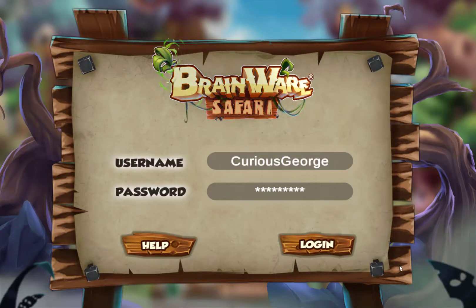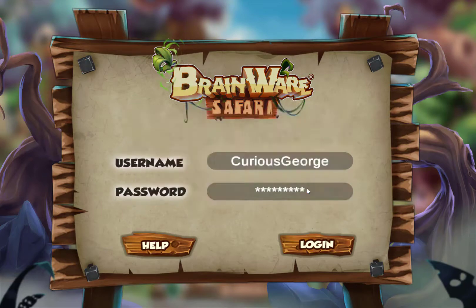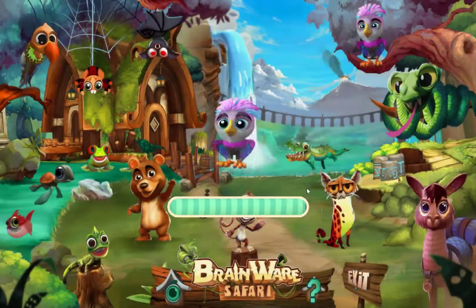Hi, and welcome to this short demo of Brainware Safari Cognitive Training Software. The first thing I'm going to do is log into my account with my username and password, and it'll take me right into the program.